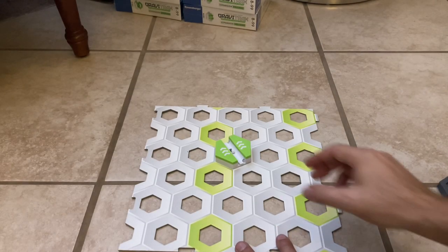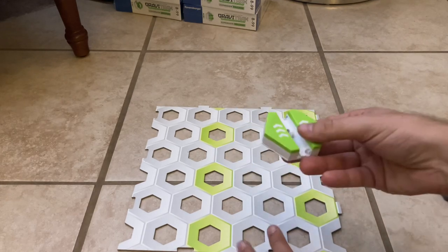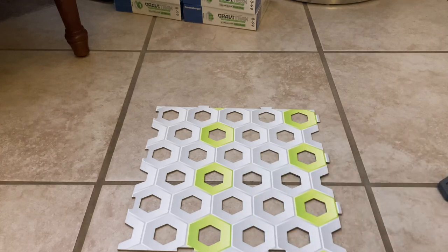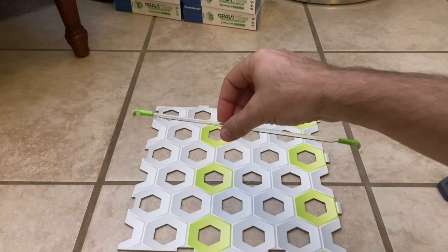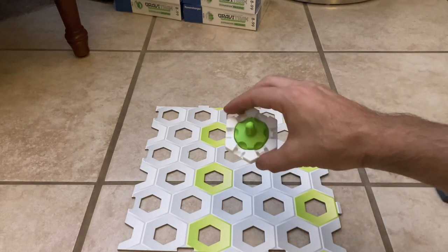This trick is an easy way to get 22 tiles of height. You'll need a jumper, the zip line, and a spinner.